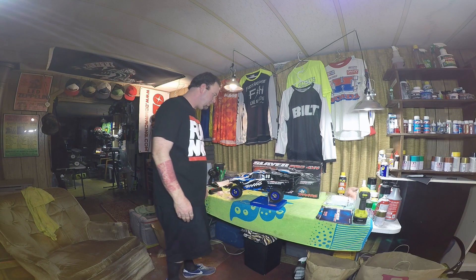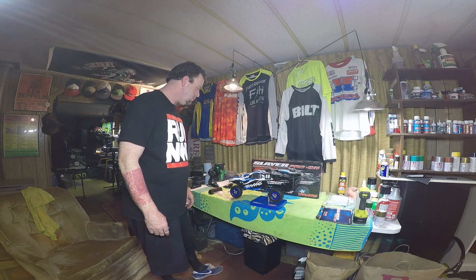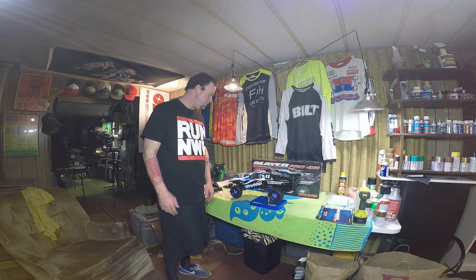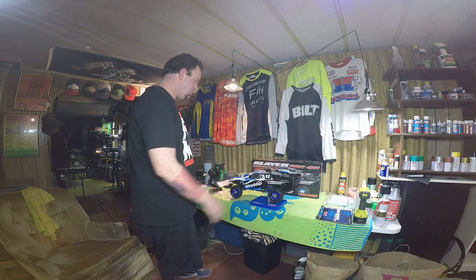I like the blue — I think the blue is pretty sick, yeah it looks good. I wanted the blue over the red. The red slash was my first slash, so anyway.